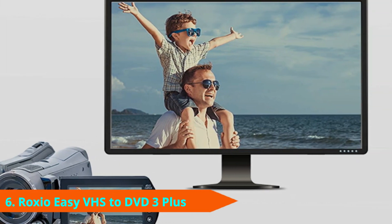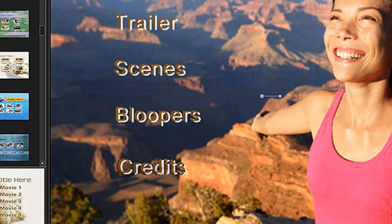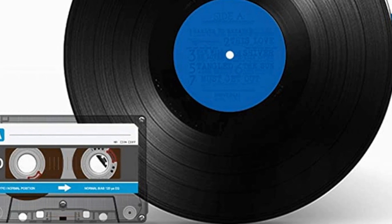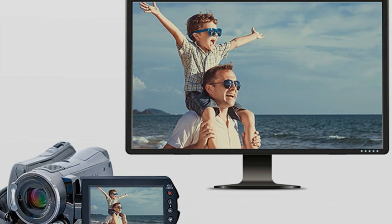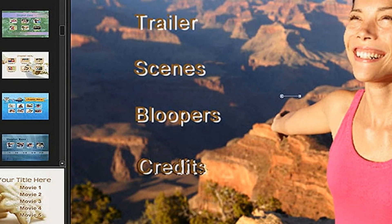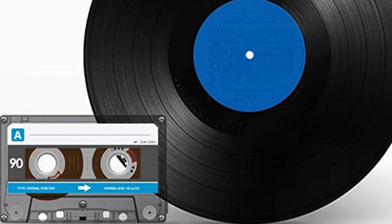At number six we have the Roxio Easy VHS to DVD 3 Plus for Windows. As well as converting old videotapes, this device can also convert analog LPs and cassettes to audio CD or MP3s. Available for Windows, it's very easy to use — just plug it into your computer's USB 2.0 port, install the software, and start converting. The package includes two blank DVDs. It has good tools to clean up poor-quality footage, correcting color balance, lighting, and visual noise caused by aging VHS tapes. You can also add transitions, DVD menus, and rolling credits.